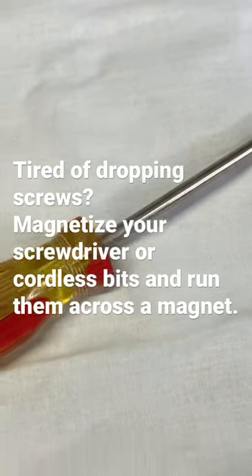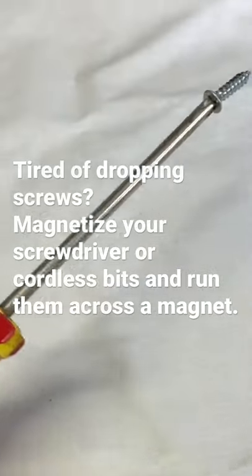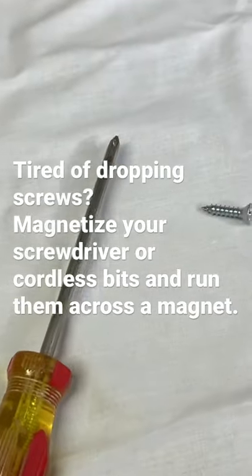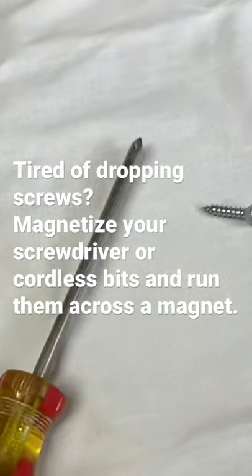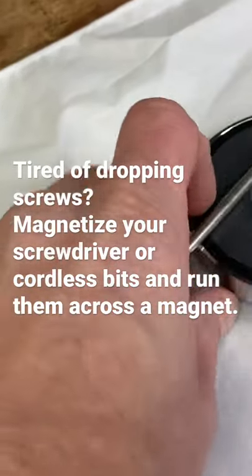Are you tired of dropping screws and not being able to keep the screw on the end of your screwdriver? It just kind of falls off. I'm gonna show you a trick. You take and run your screwdriver over a magnet and it magnetizes it.